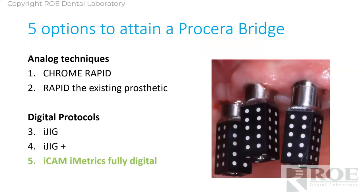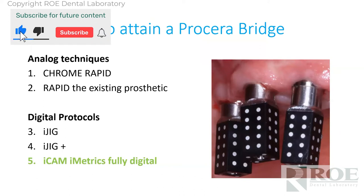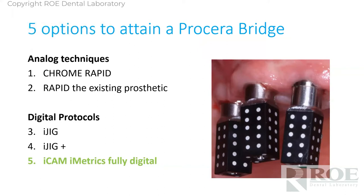The fifth and last method is what I'd call bleeding-edge technology. The PIC and iCAM have been around for a number of years — we saw them at IDS in Germany five years ago. Their technology is incredible for making a passive digital file. The reason we held off on getting involved is because we found that their acquisition of multi-unit abutment or implant position is more accurate than the model we would print to reproduce it, and we didn't trust a resin-printed model to make a restoration.